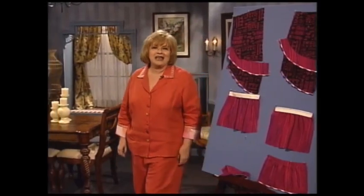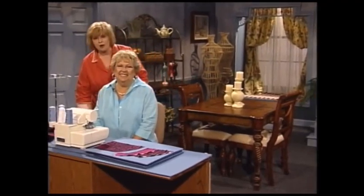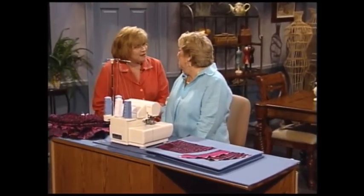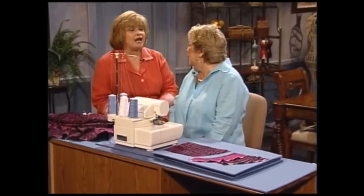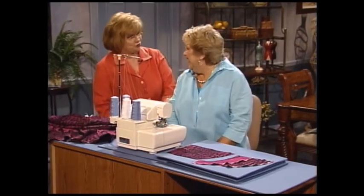I am so happy to have as my guest today Margaret Tully. Margaret is an educational consultant for Baby Lock. Margaret, thank you so much for coming today. Thank you for inviting me — I'm having a good time. I can't wait to see what you're going to share with us about those wonderful serger tricks.